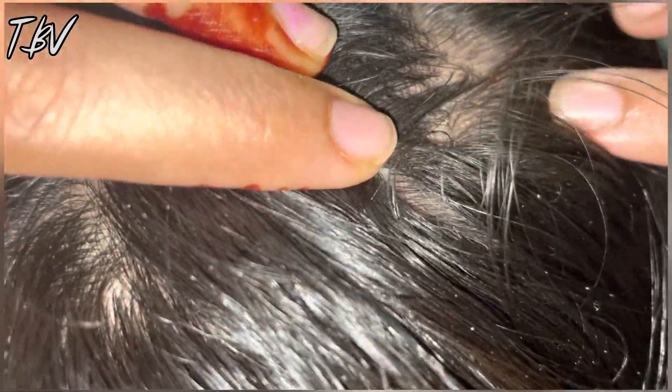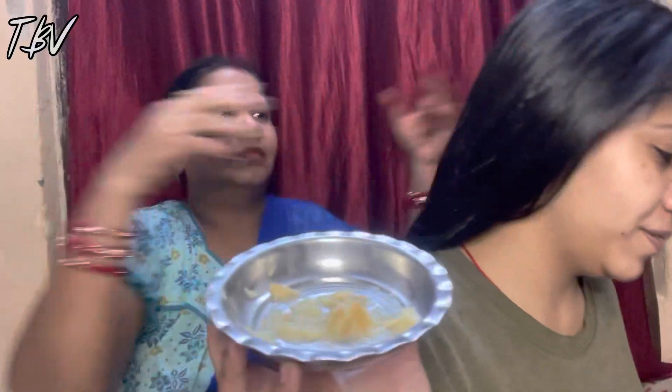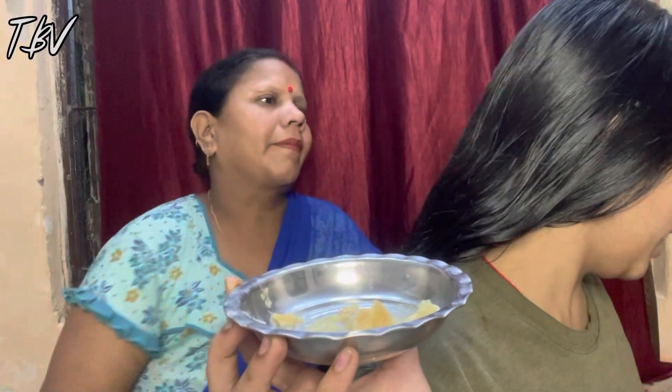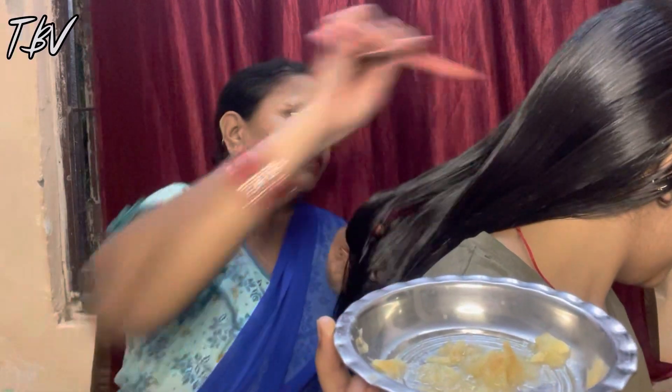I will show you first that my scalp is filled with dandruff so you can see that my scalp is very dandruff-prone. Now I will add lemon juice. Lemon juice is very good — it is a remedy for dandruff. You can also use it if your scalp is oily. Squeeze it onto your scalp and apply it. It is very easy and lemon is available to everyone at home.